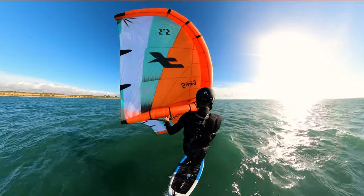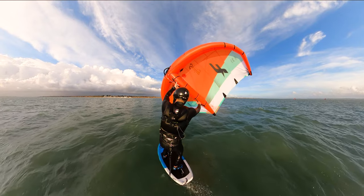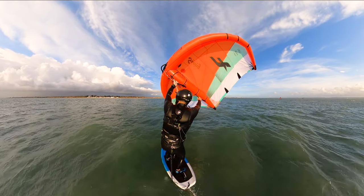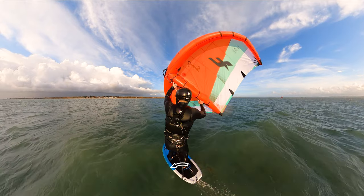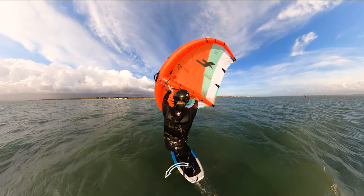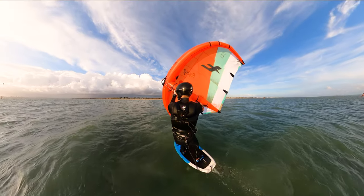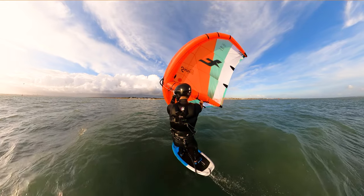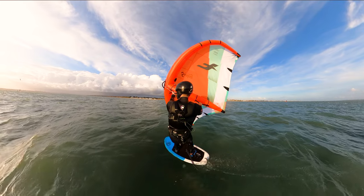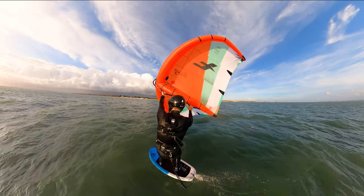Let's quickly look at our normal stance, as I want to point out some things we need to be aware of when we go toeside. If we look at the board angle, we can see there's a lean to windward — this keeps the board tracking straight and drives power into the foil efficiently. If we look at my feet, the front foot is in the strap and the back foot is angled straight across the board with the arch close to the centre line. My body is standing relatively straight but with weight leaned out to windward to counterbalance the pull of the wing.